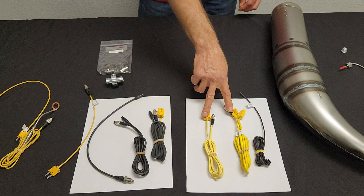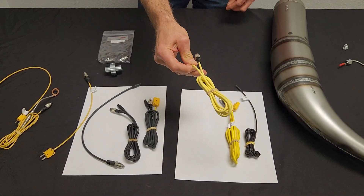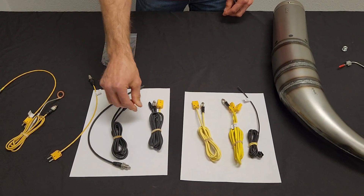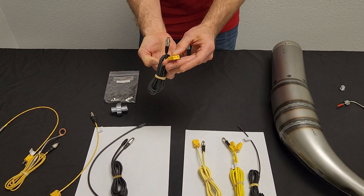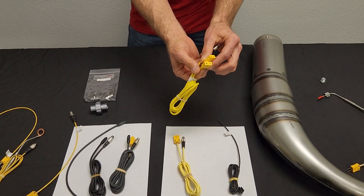These are just some of the extensions. There's a yellow extension for the 1T, a black extension for the 1T, and then we have the 2T. There's the 2T that has a black connector and a yellow connector, and then there's the 2T with the two yellow connectors.